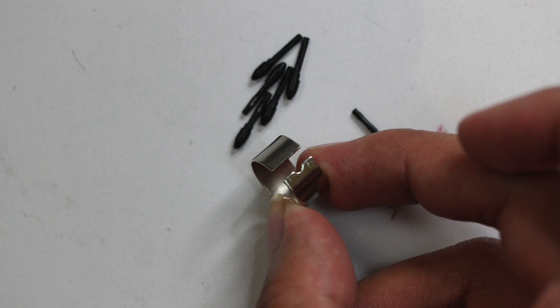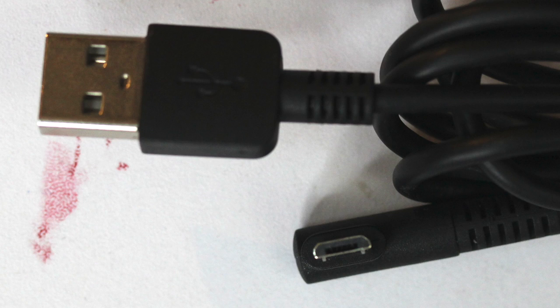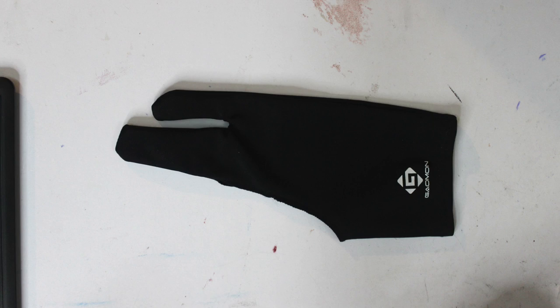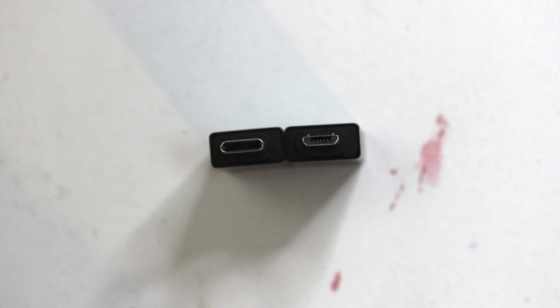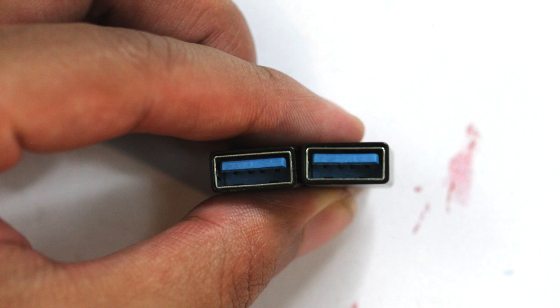Out of the box you're gonna get the pen — kinda need that one. Then you get a bunch of replacement nibs as well as this little tool to help you replace the nibs. You also get the cord for the actual tablet itself, a nice fancy glove, as well as two phone adapters — one for iPhones and the other one for Androids. This is gonna make the tablet compatible with whatever drawing software you have on your phone. Unfortunately, I can't test that because my phone is a potato.